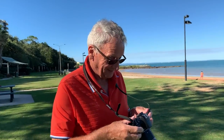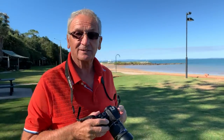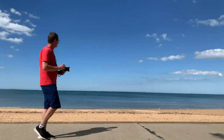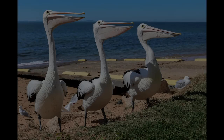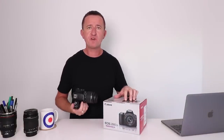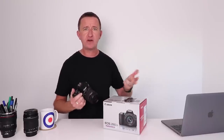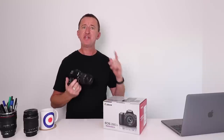Dad's verdict: "I think it's excellent — it takes a great picture, but I don't really know what I'm doing. Can I keep it?" My dad is no photographer, but this is an entry-level camera, so it's important to see how it handles if you don't know about aperture, shutter speed, and ISO. The program mode is a great mode to use when you're first starting out.